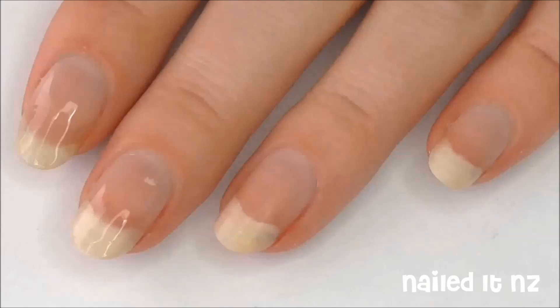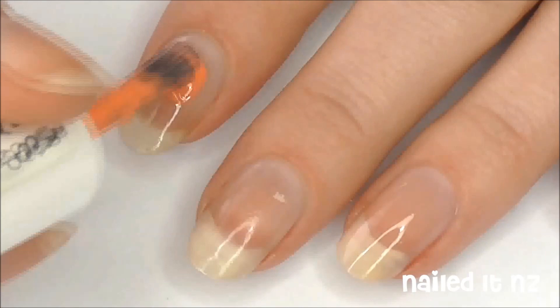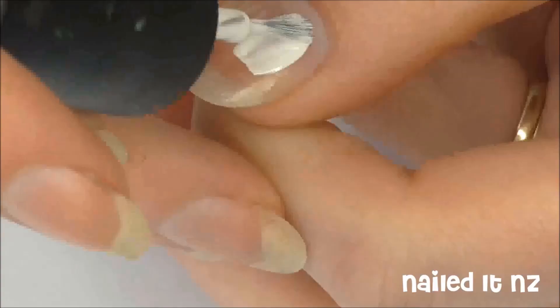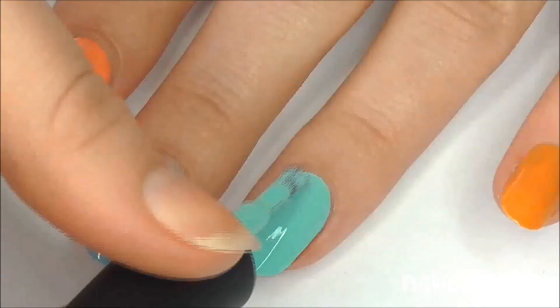Start off by applying a base coat — this will protect your nails from staining and make the polish last longer. Now paint your index finger coral, your middle finger blue, your ring finger a Tiffany blue or green, and your pinky orange. Make sure all these shades are quite light. The thumb just needs to be painted white. Do at least two coats of each colour to make sure the background is nice and opaque.